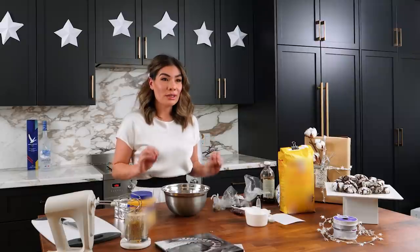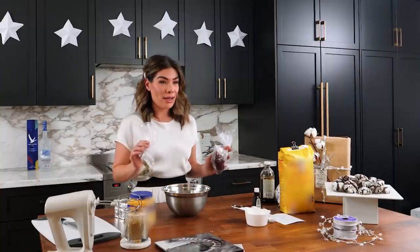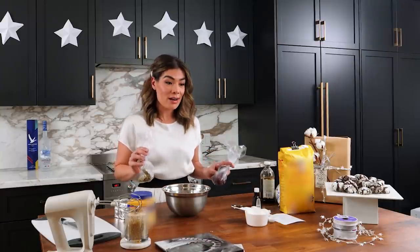We can't talk about Christmas without talking about holiday baking. I want to show you how to make one of my absolute favorite shortbread recipes. This recipe is really simple and you can modify it to suit your needs. I'm going to add pistachios and cranberries for a festive flair, but you could add macadamia nuts, hazelnuts, another dried fruit, or make it plain — because it is so delicious on its own.